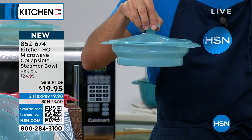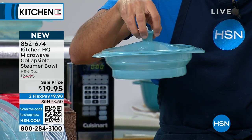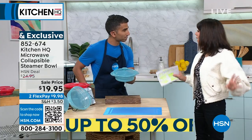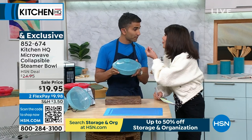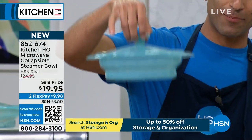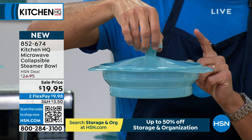Your price today goes from $24.95 to $19.95, and you have flex pay on this one. A lot of us have made the decision to not eat as heavy, get rid of the fast food, and do a little more steaming — it helps you keep the flavor in. The lid is so airtight that I can hold it up like this, and that airtight seal allows moisture to trap and steam.